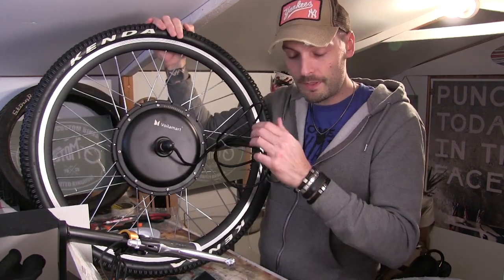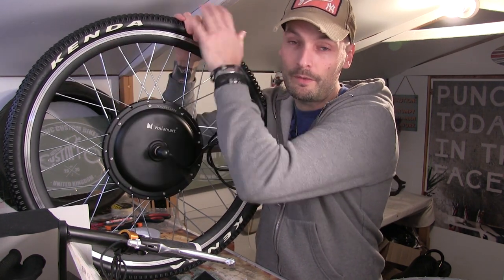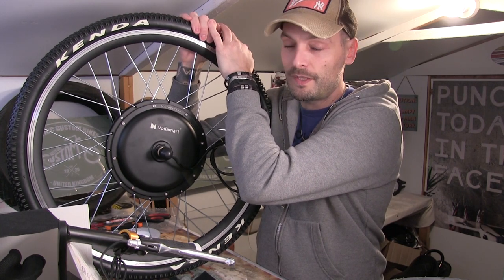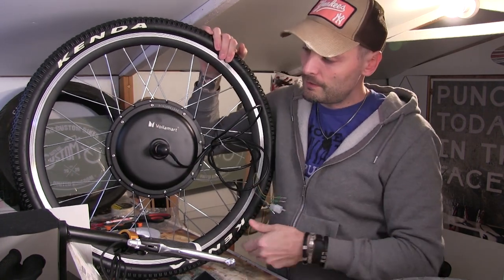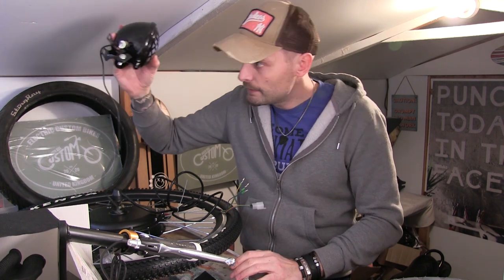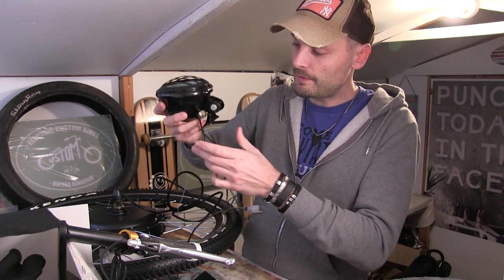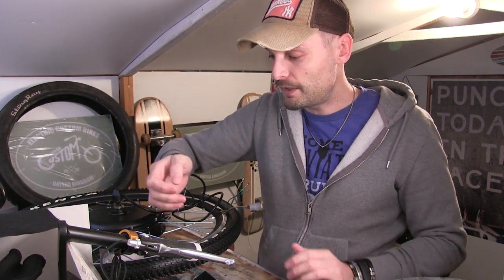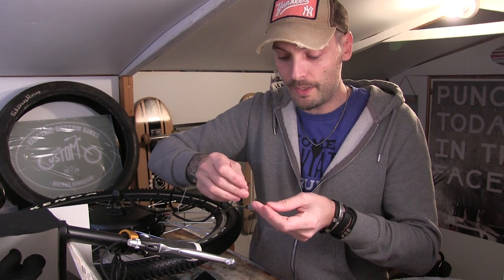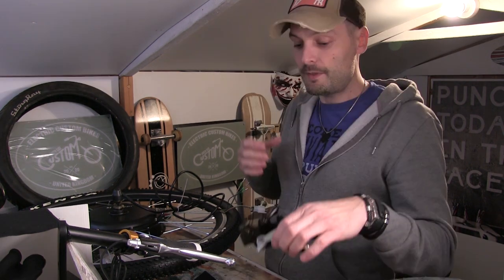I ended up searching the internet and found some Kenda tires the same size but with actually proper white writing on them. I ordered those — they're about 15 pound and should be turning up within the next couple of days, so I'll just whip this one off and put that one on. I've also put a bullet on the headlight because I think it looks cool — that's what the bike is called: Bullet. Not after the Steve McQueen film; I just think it's got loads of little shotgun details dotted all over the place, so it's appropriate.